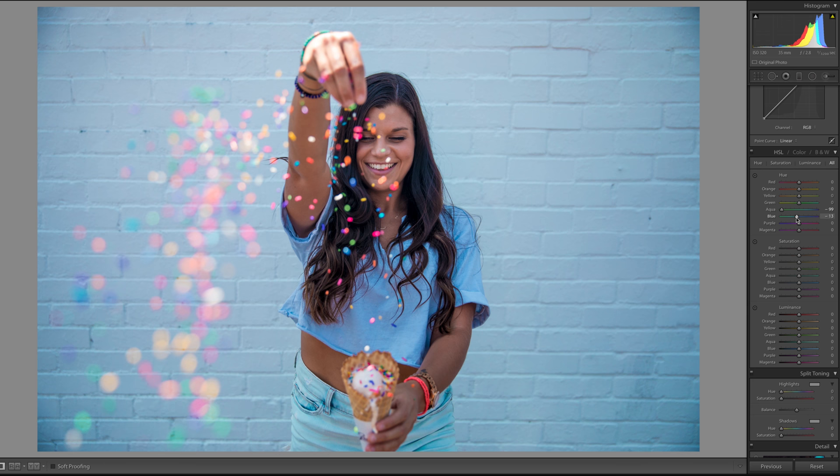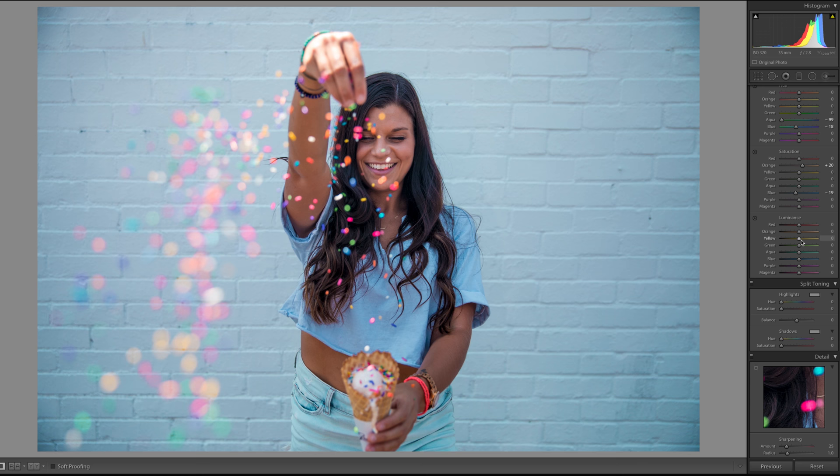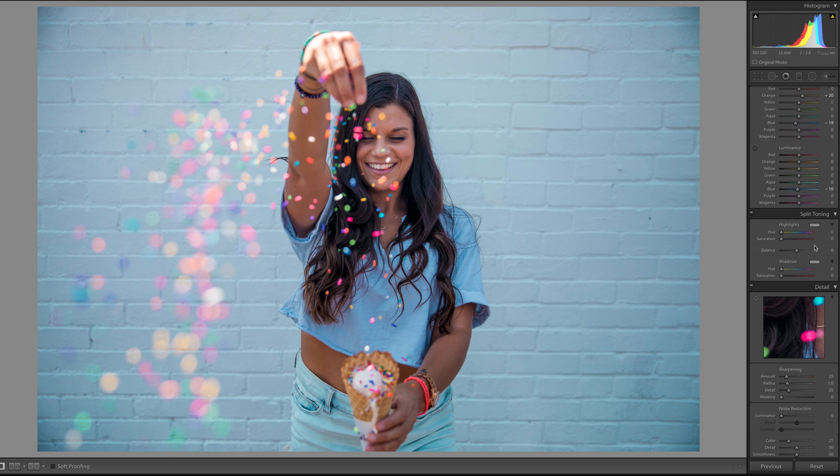I'm going to mess with the blues. Aqua doesn't really do much but I'll put it down anyway, and then I'll bring the blue down to a little more of an aqua color. In saturation, I'll bring the blue down just a little bit — I don't want to make it too overdone. Orange is mostly going to be skin tone, so I'll bring that up a little bit because I might have lost some of that color. For luminance — which is how bright your coloring is — I'm going to bring the blue down just a tad.